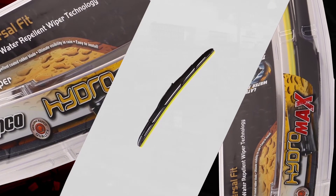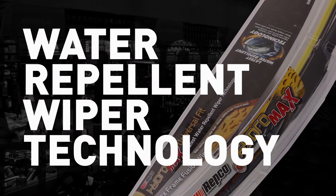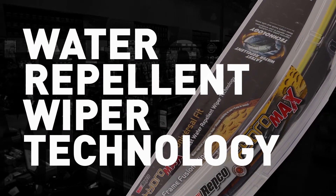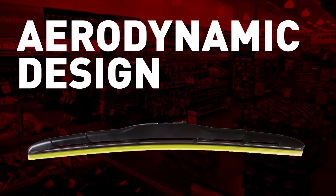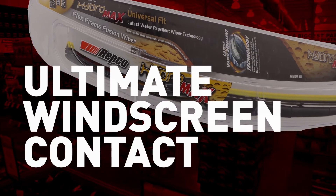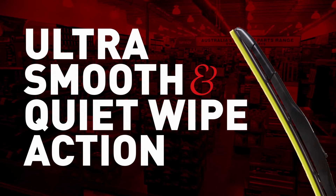Repco HydraMax flex frame fusion wipers feature water repellent wiper technology and combines the durable frame of a conventional wiper with the aerodynamic design of a flex wiper, creating the ultimate in windscreen contact and ultra smooth quiet wipe action.